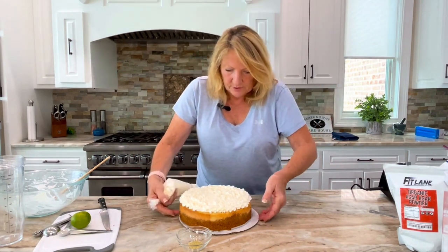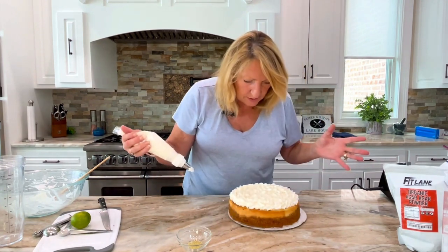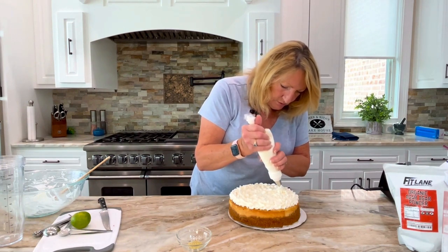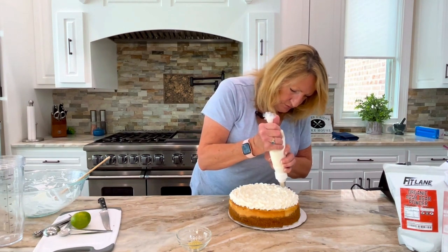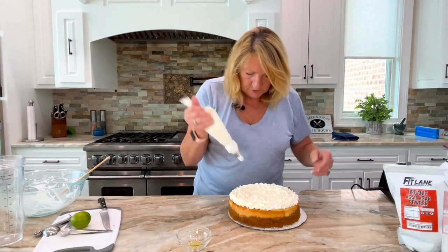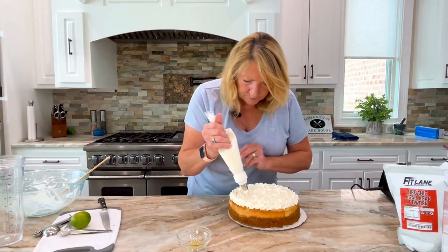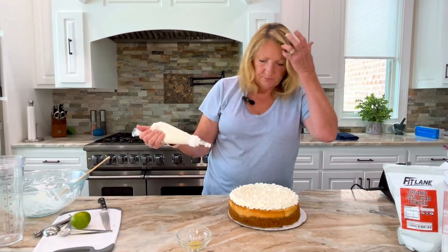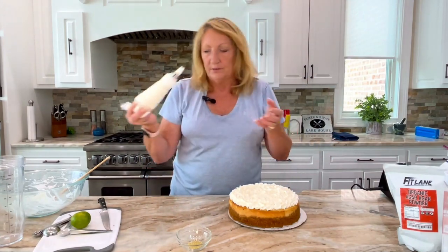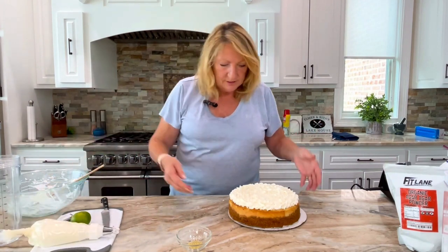Look at the top of your cake — you see a little more here, a little more there. Just fill in the little gaps. This will keep in the refrigerator for a couple of days, so if you have leftover whipped cream you can use it on ice cream or anything else.